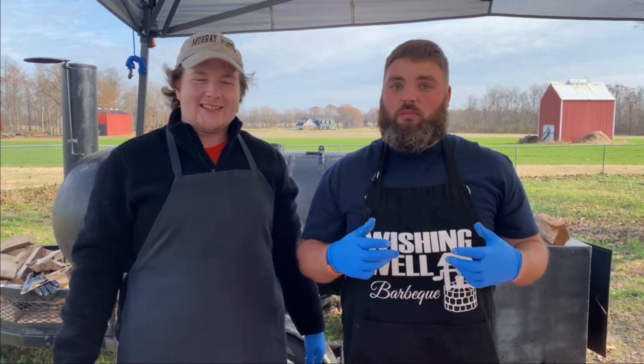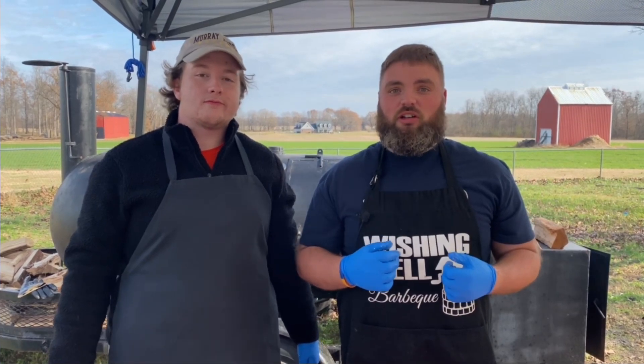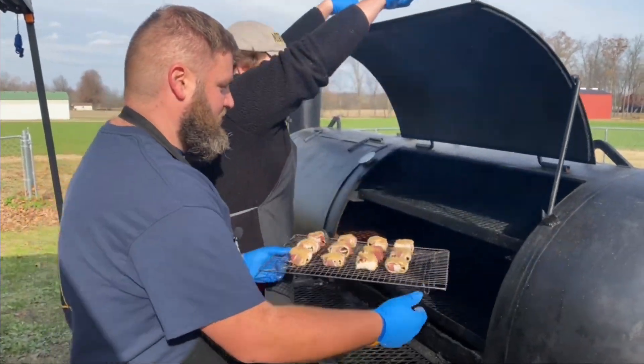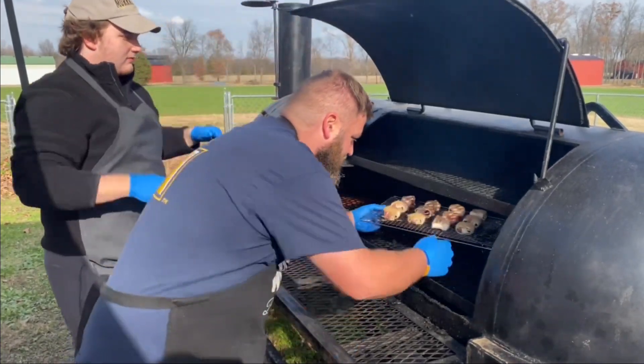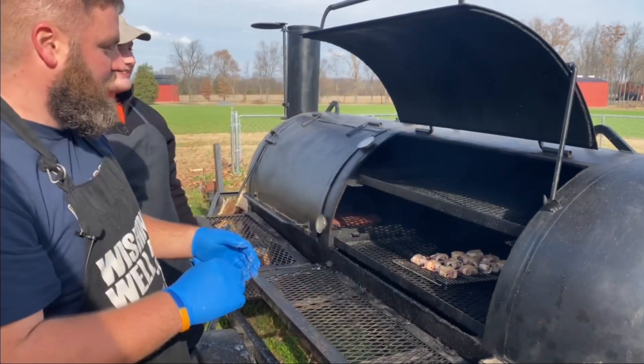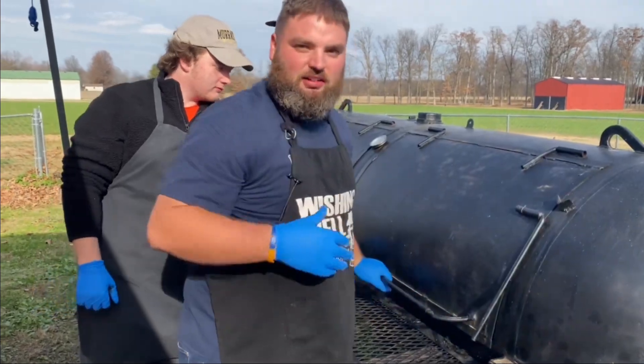All we got to do now is put them on a cooking rack and we're going to put them on the smoker, probably around 250 to 275 degrees, and let them cook until the bacon is done. Let's put them on the smoker. Boom, it's done. We're going to close it down and let it keep cooking.